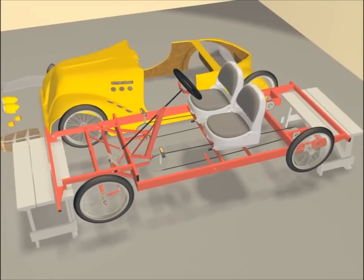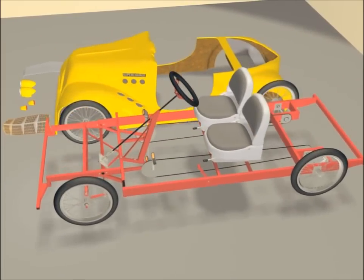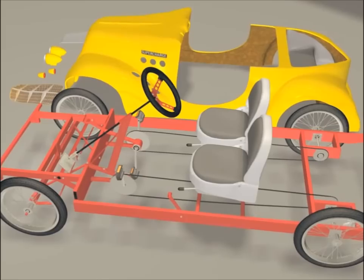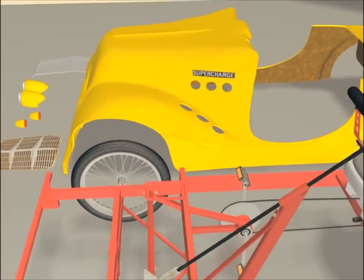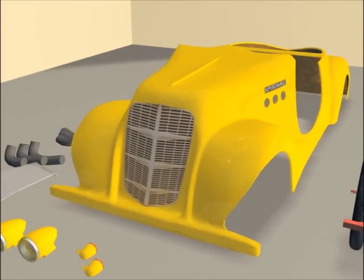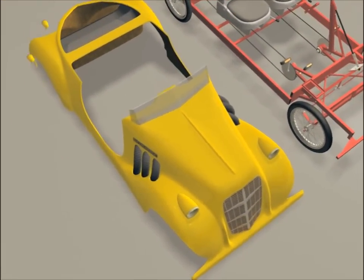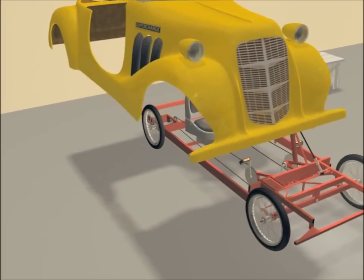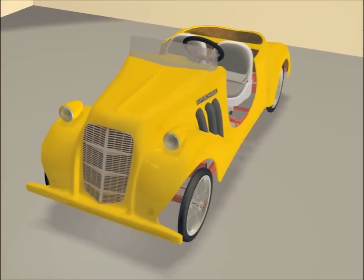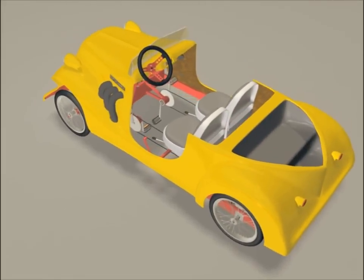Now remove your supports and set the frame on the ground. You are now ready for the body. The body gets a decal grill, then the body is installed to the frame using nuts and bolts. Congratulations! You are now ready to take your first ride in the Auburn Speedster Junior. Have fun with your whole family!